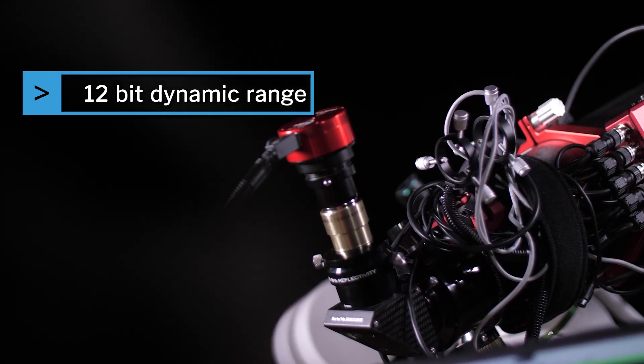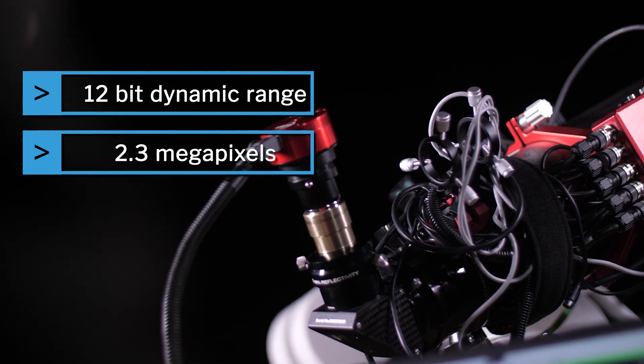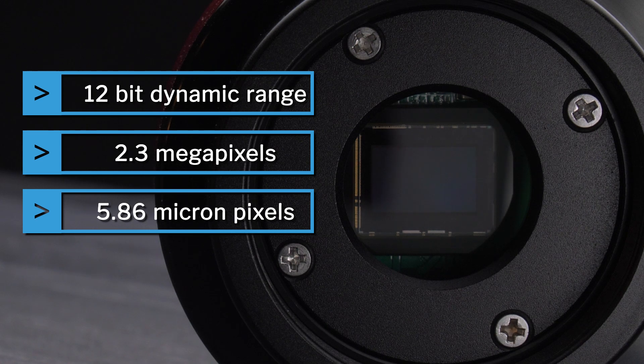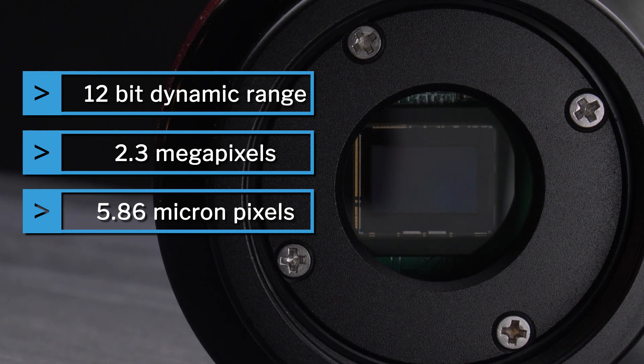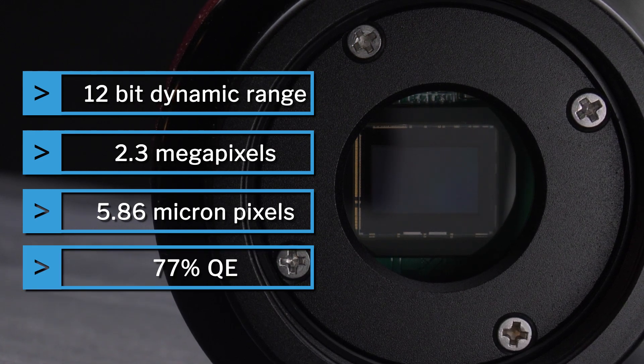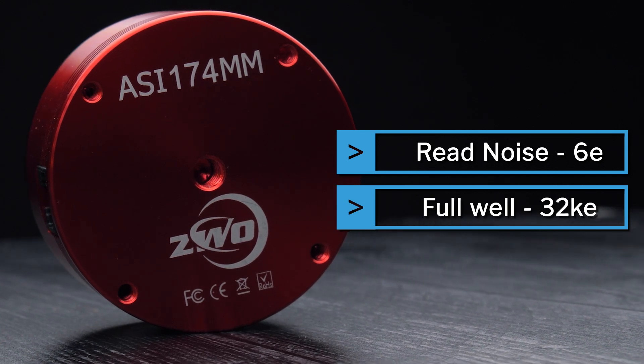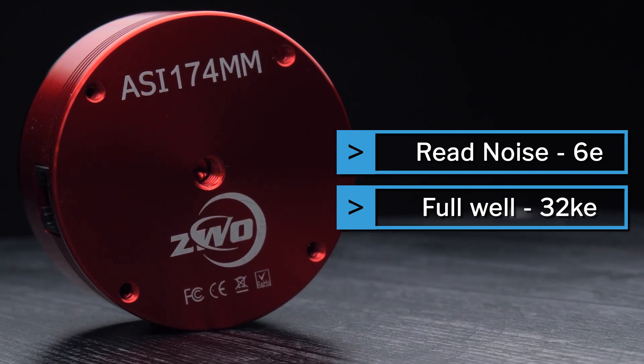You do get a pretty impressive 12-bit, 2.3 megapixel camera with a nice big 5.86 micron pixel size. The 174 has a 77% quantum efficiency, which is higher than the majority of planetary cameras. This camera also has a low read noise and a good size full well depth, giving you really good noise control and dynamic range.